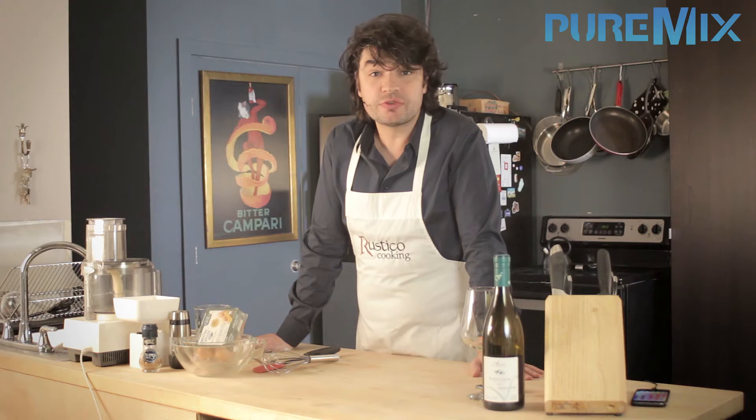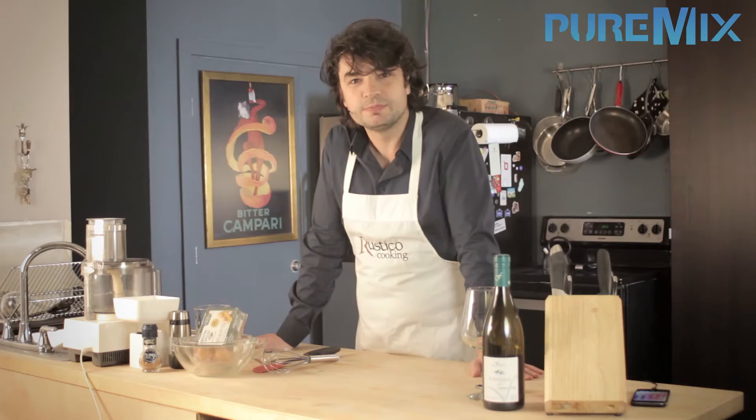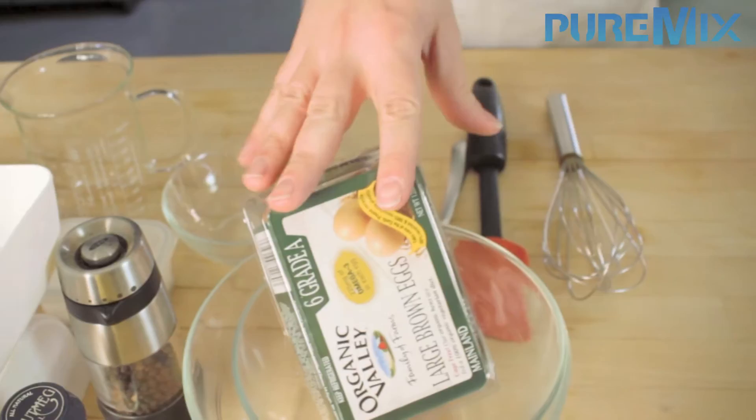Good morning children. Today, in order to keep up with the yearly tradition we set up to give you an authentic French recipe, we're going to make le quiche. Now I know what you're thinking — you've heard it before: real men do not eat le quiche. And that's okay, you don't have to eat le quiche, you can just make le quiche and have your girlfriend eat it.